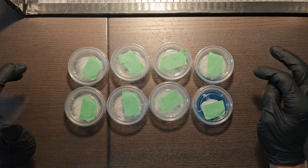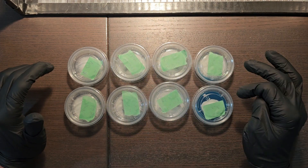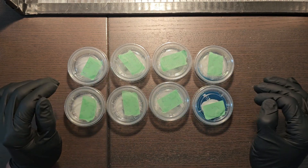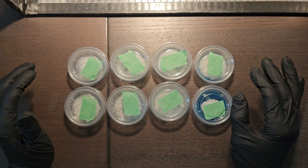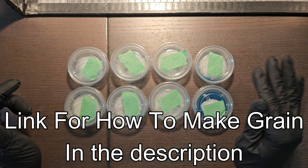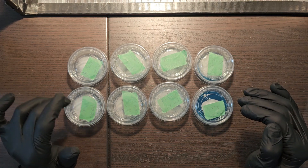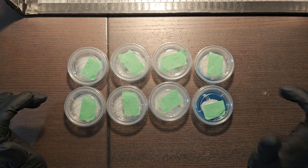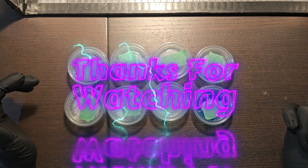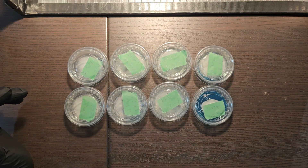I'm going to wrap the video up here. I'll be taking a good spot from each of these cups, transferring it into a fresh agar cup, and then putting what's remaining in these cups into grain bags to grow it out. Hopefully we'll see large, full flushes much like the mushrooms I did these clones from. Make sure to like and subscribe — appreciate you watching, check me out in the next video, and keep an eye out to see if we get the results we're looking for.